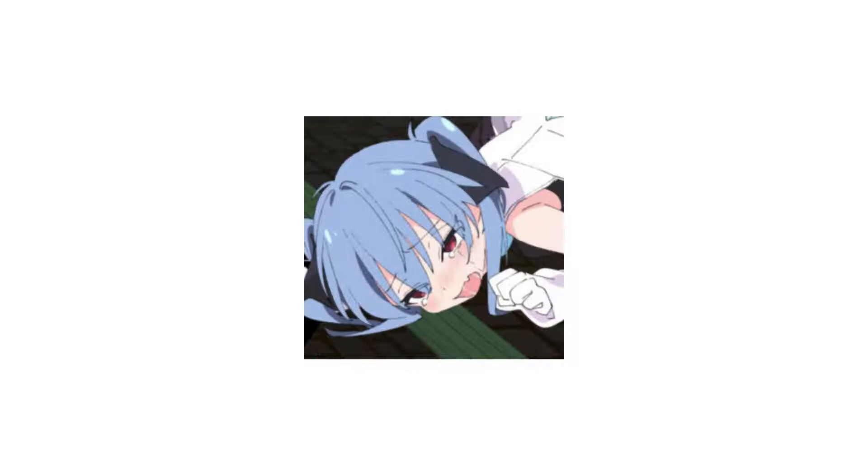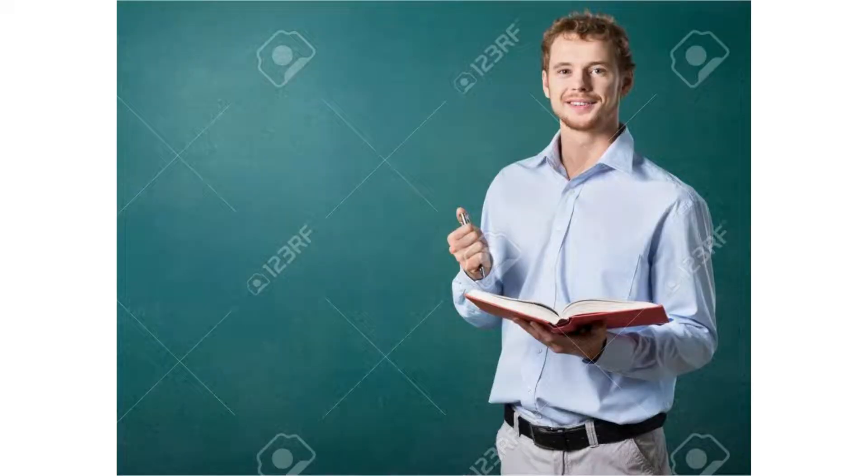But don't worry, that's exactly why I'm here. After watching this tutorial you will draw cute illustrations. Let's get straight into it.